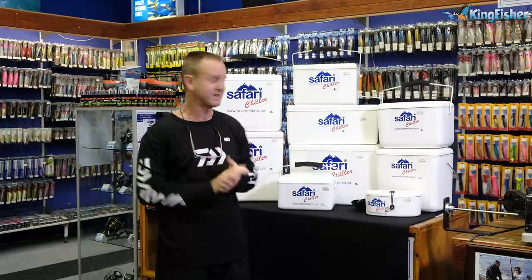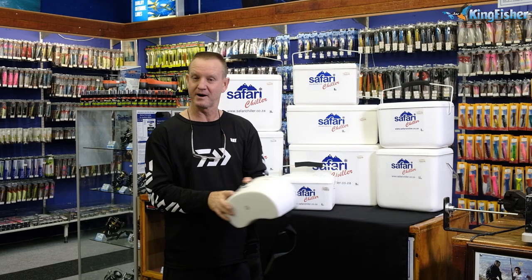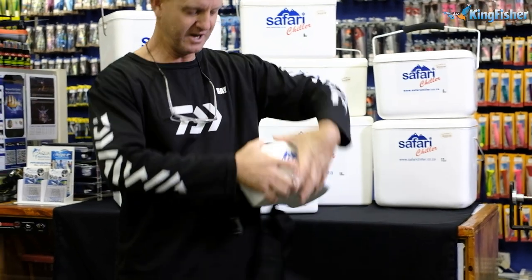Each one of these Safari Chillers is foam filled for better sealing to keep the coldness in. Obviously white in color so that they can reflect the light and don't absorb the heat. One of my favorites is the little kidney bucket — as you can see it's kidney shaped. I'll just show you how they work.